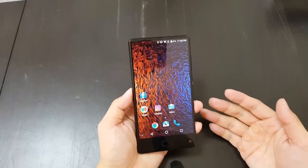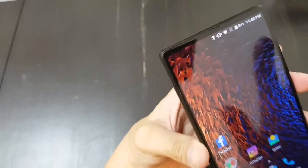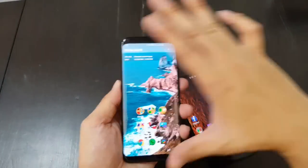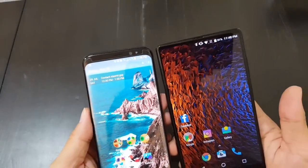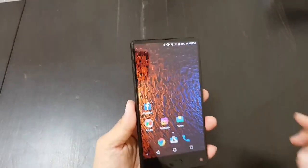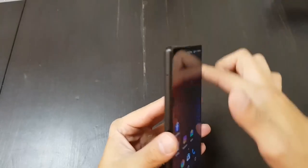Phone call quality on this is excellent, because even though there's supposedly no top bezel, Maze still managed to put an earpiece at the top — that's really impressive. The Samsung Galaxy S8 is getting a lot of attention for its slim top and bottom bezel, but this phone has even slimmer bezels and didn't have to do away with the earpiece like the Xiaomi Mi Mix, which vibrates sound to you instead.